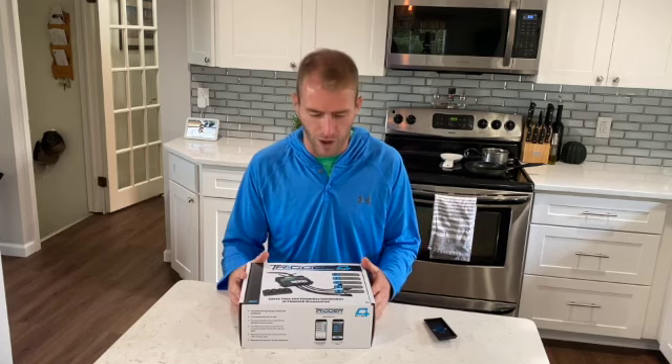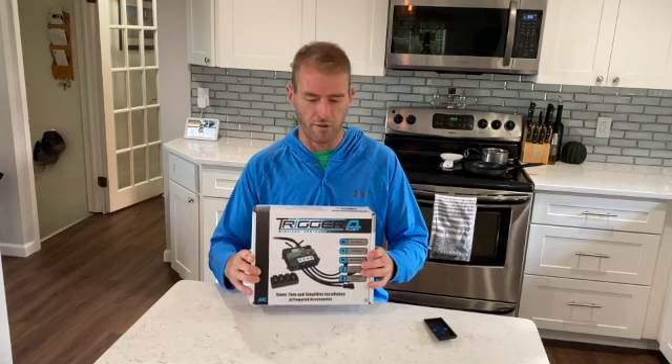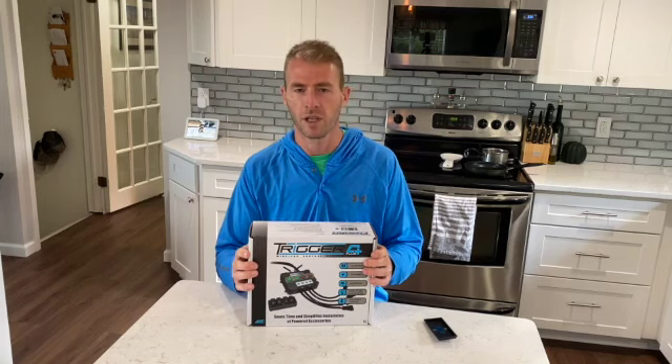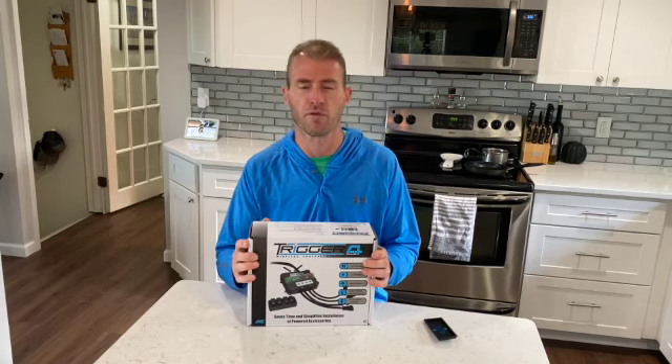With this truck right now, I'm at a place where I just need a simpler solution. I've said in other videos I'm not great with wiring — this seems like it's going to be the easiest way for me to go. It's all just hooked under the hood and then ran wirelessly to a remote or to your phone inside the cab, so no running wires through the firewall.